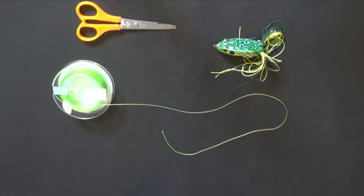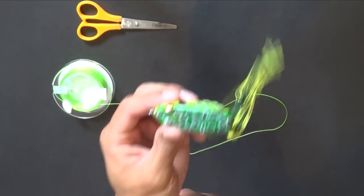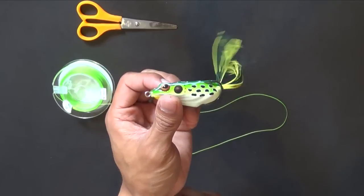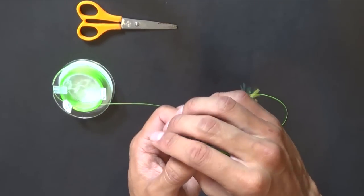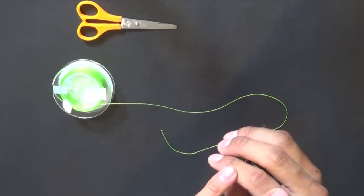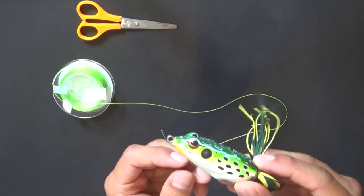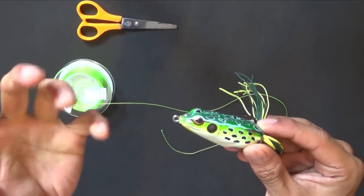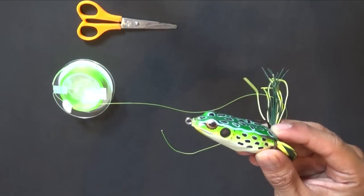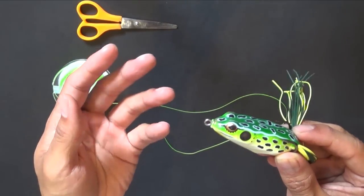Now a lot of times when you're fishing something like this — a hollow body frog — the way you set the hook is that you must allow the fish to take the frog all the way in and then wait for it to take the frog into its mouth before you set the hook. The problem with that is you have a frog here and the line is over here, and you're dealing with a fish that has teeth that can chop through bone, scales and flesh. A regular line is just going to get cut up.